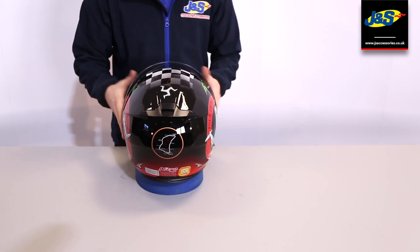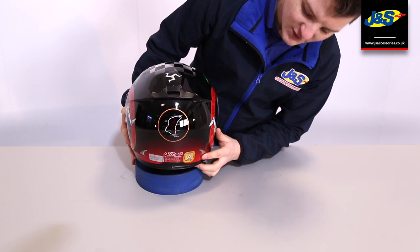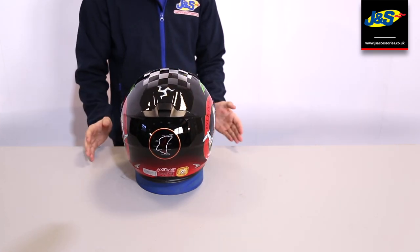This helmet is also ACU approved, as you can see on the back there, so if you do want to go on track with it you are able to do so.